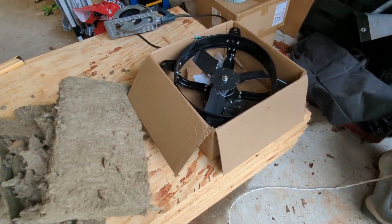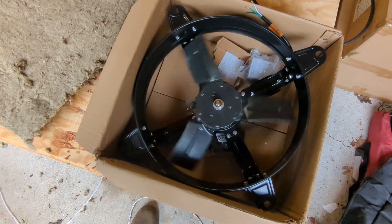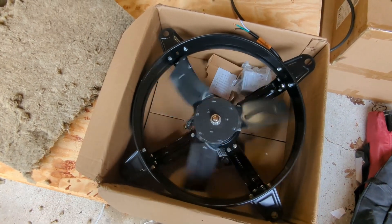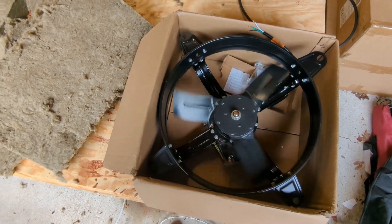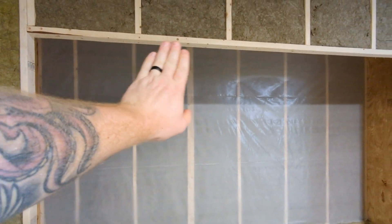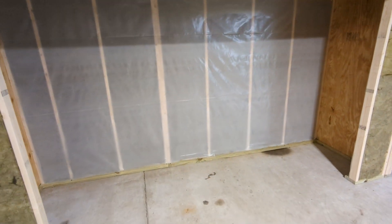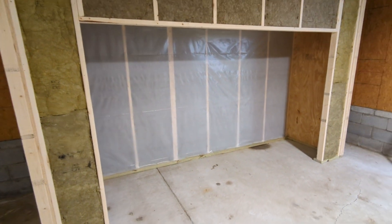As far as the fans go, I'm going to be running three 16-inch attic gable fans. These things move about 2,000 CFM each. I'm going to put all three of them on a little mount across the top in a row. Let me pull up my digital illustration to give you guys a better idea.